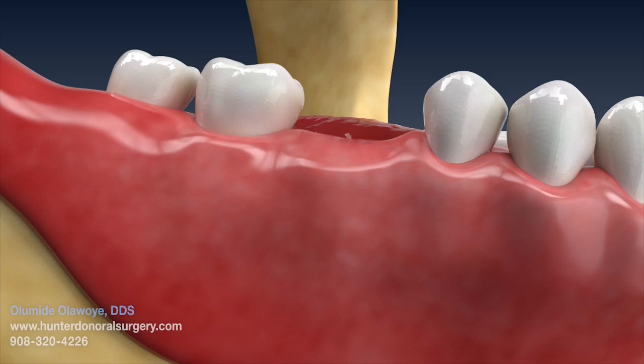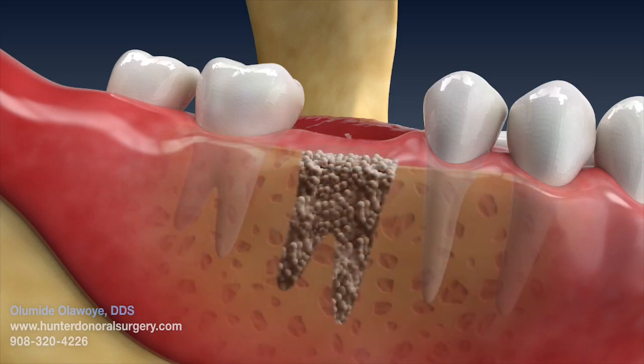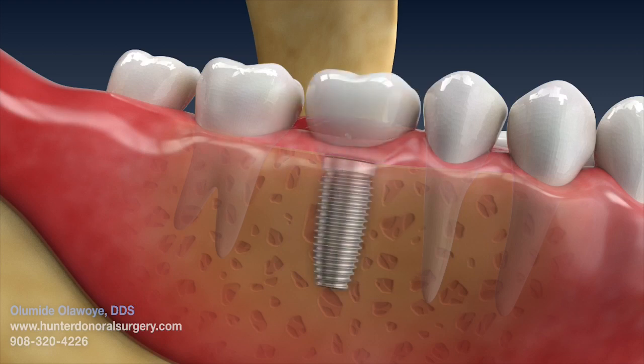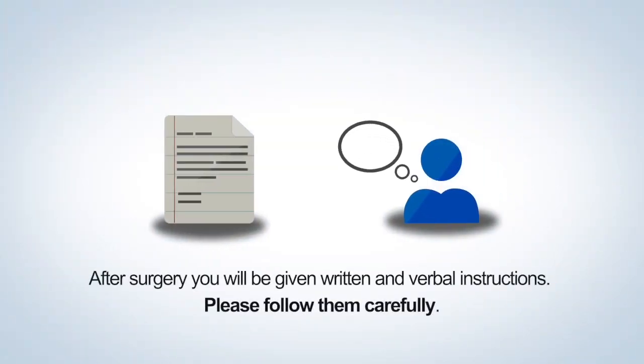The site will not be ready for implant placement until approximately 6 months. After surgery, you will be given written and verbal instructions. Please follow them carefully.